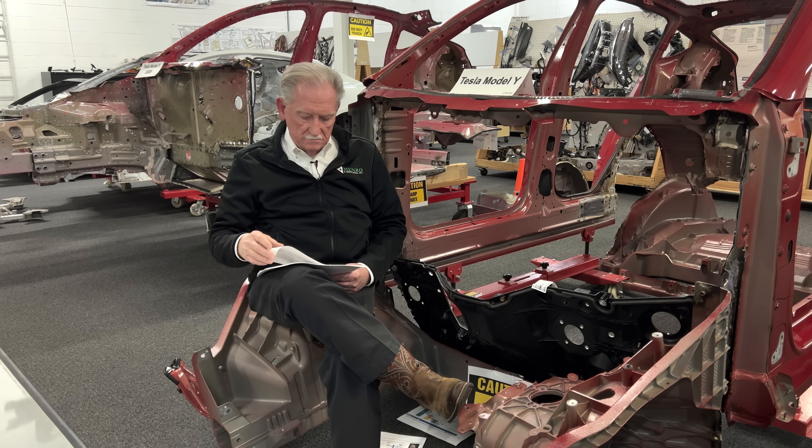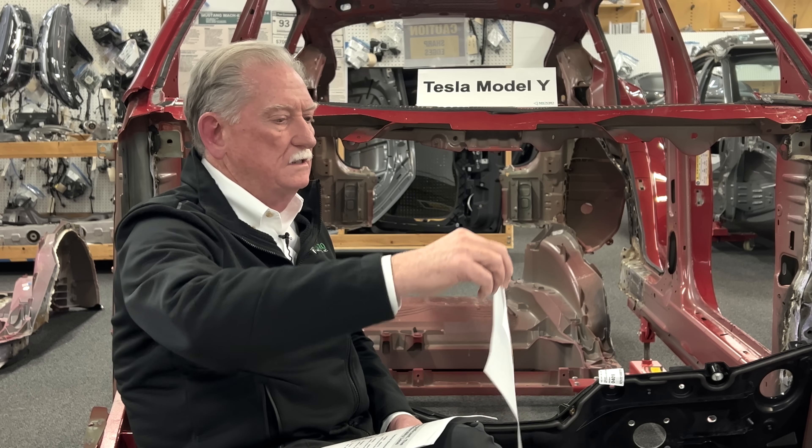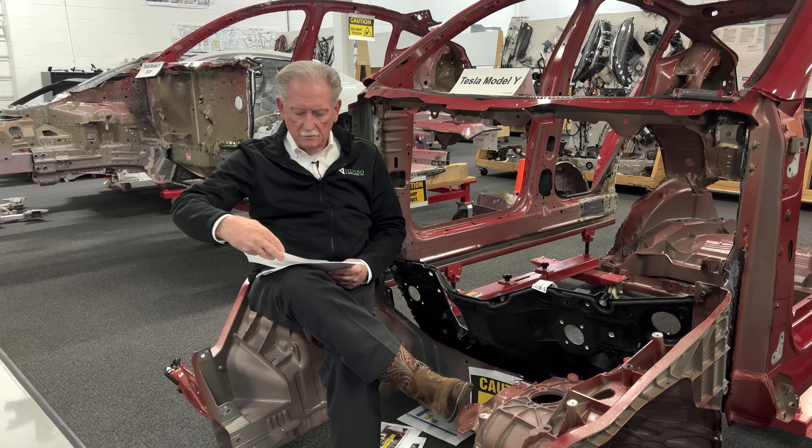The big thing about all these different products is the total accounted cost — not just piece cost or individual areas like labor, but everything included. One of the things you have to account for is scrap. I now have confirmation that scrap rates — unusable aluminum that has to go to scrap — look like anywhere from four to eight percent, because there's not that much you can't use when you do a giga casting.